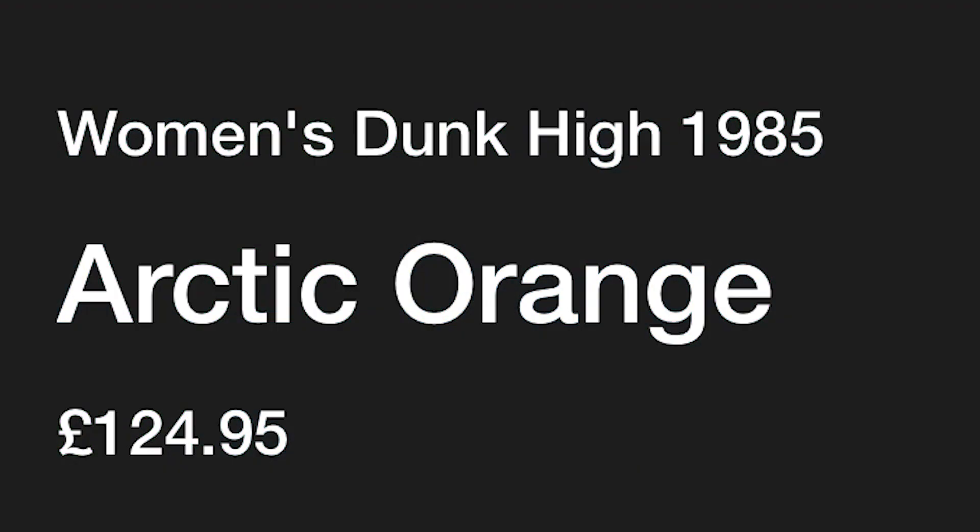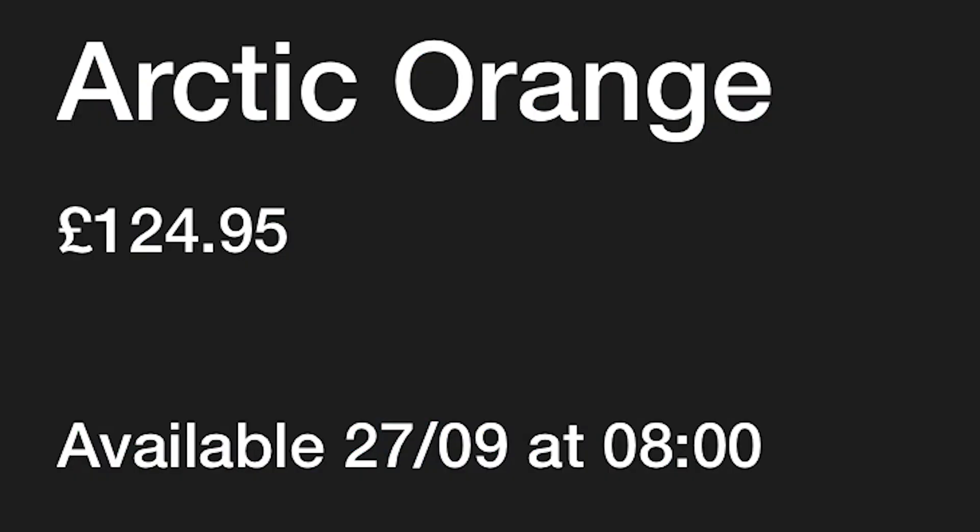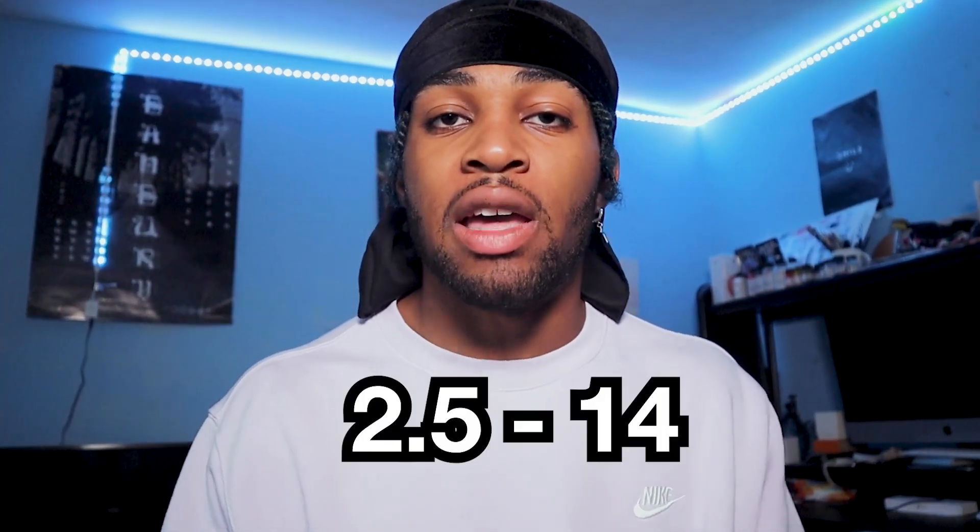Starting out, this is £124.95 each for both sneakers. They're both coming in at the same designs, so that's why I'm doing the sneakers together. They're coming out on the 27th of the 9th, which is Tuesday, coming at 8am, so make sure you have your notifications on when you are trying to cop these sneakers. The Barely Rose goes from size 3 to 14. Arctic Orange starts from 2.5 to size 14, so a full size run for everyone pretty much.